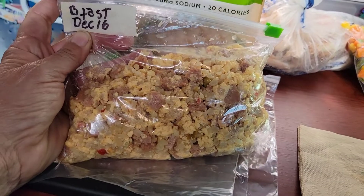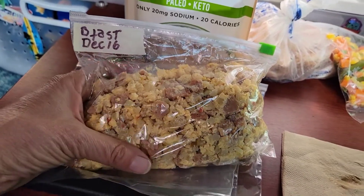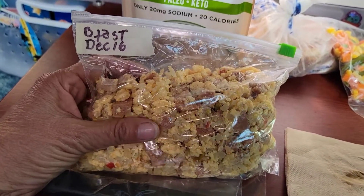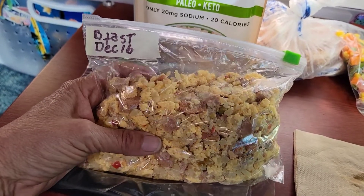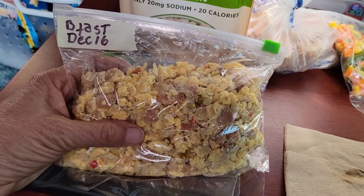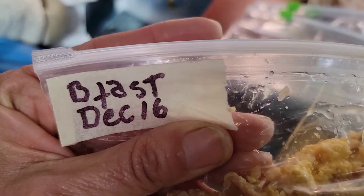If you want to learn how to cook your food really fast so that if you only have a short drive it'll be hot and ready when you get to your destination, watch this. Here's the end product — it's labeled 'breakfast,' made December 16th, and inside we have scrambled eggs, spam, rice cauliflower. All I have to do is pour some into my Hot Logic Mini for my 20-minute drive and I have a nice hot breakfast.